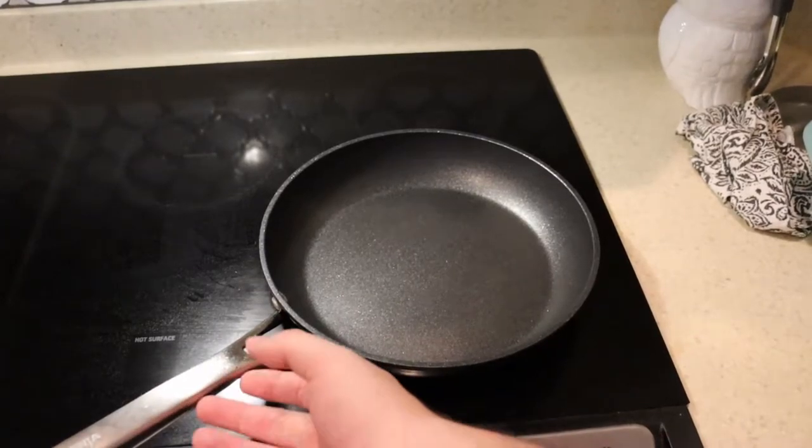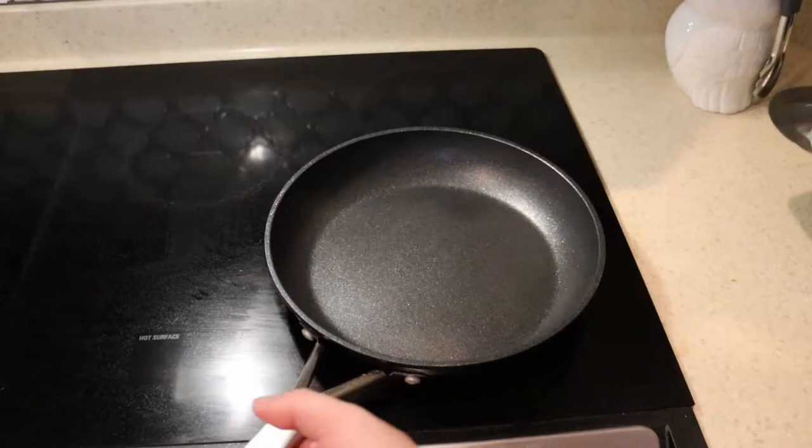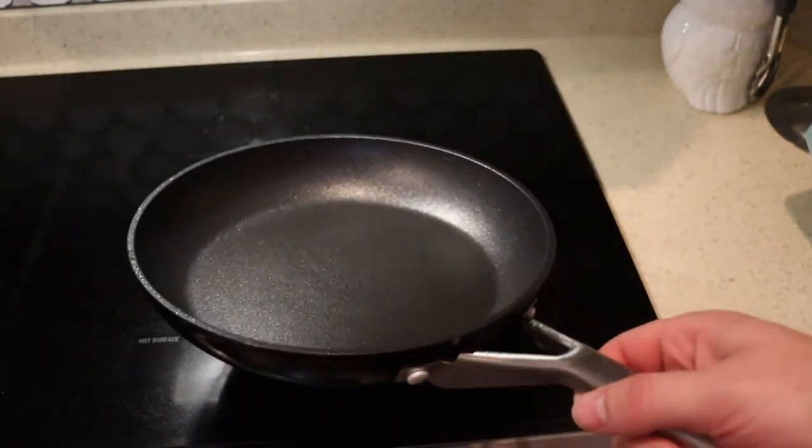Hello everybody, this is Reviews and More, back with a quick follow-up review on the Ninja Foodie Pan. This is a little 10-inch pan from the company Ninja. I've done a 30-day follow-up and initial review, and there you see it's all dirty, because this thing has been used about twice a week for about a year.